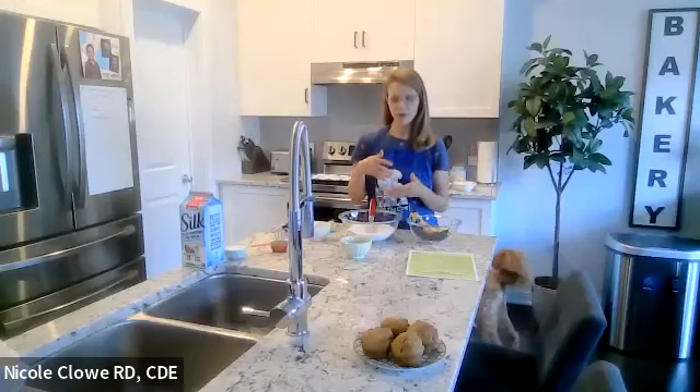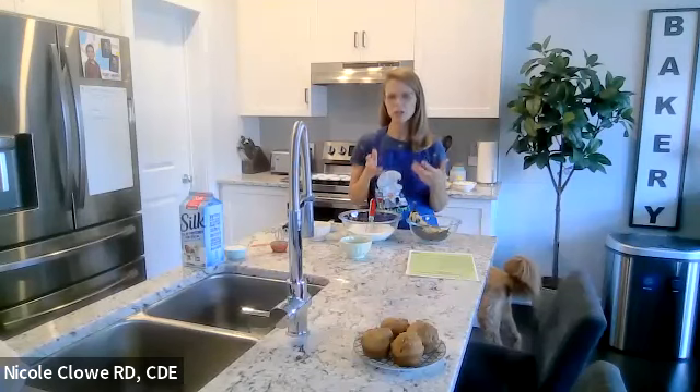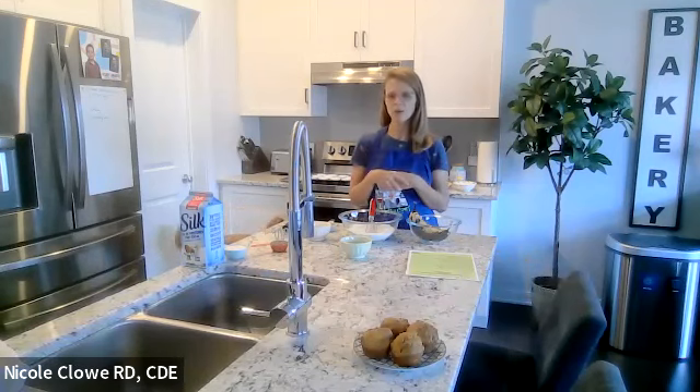We have a question to start: can I use almond flour instead of bananas in this recipe? You could replace part of the whole wheat flour with almond flour, but you can't replace the bananas with almond flour. The bananas add moisture and tenderness to the muffin. Because there's no fat in this muffin — no butter, no oil — replacing the bananas with almond flour would make it very dry and dense.